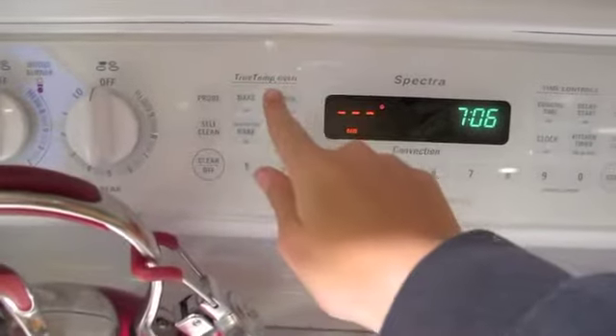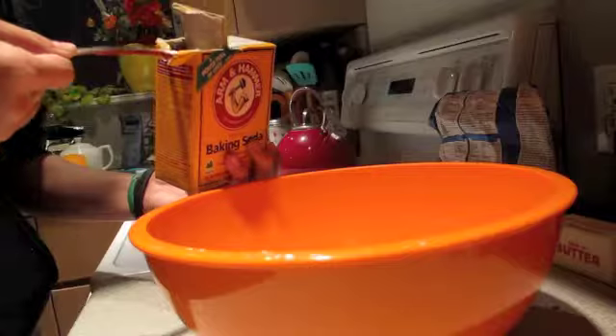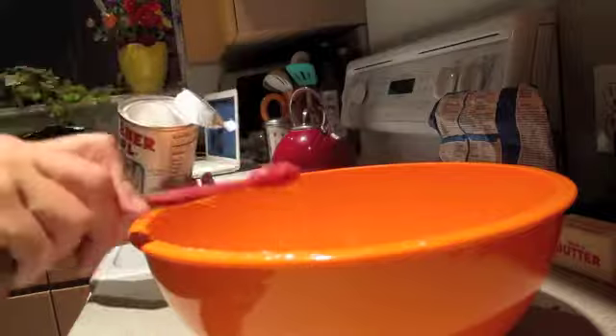Preheat to 176 degrees Celsius. Mix in your flour, your baking soda, your baking powder, and your salt.